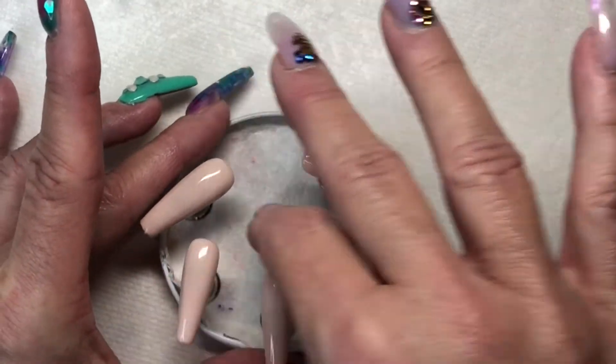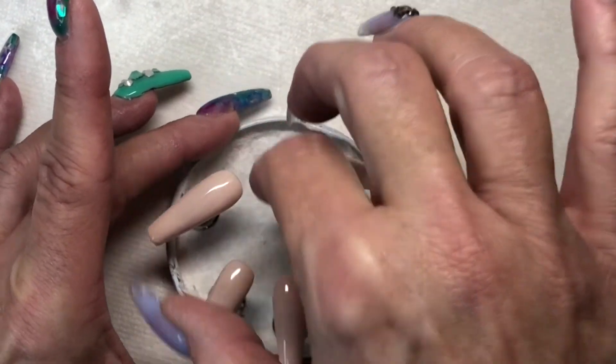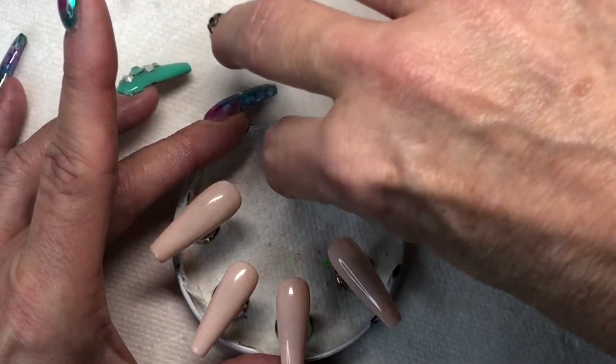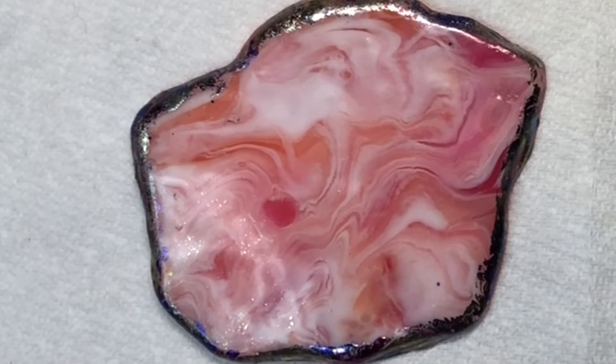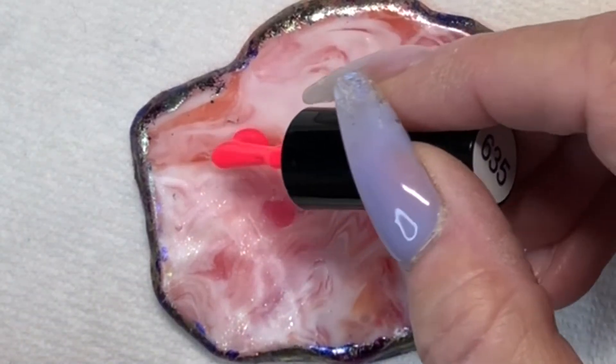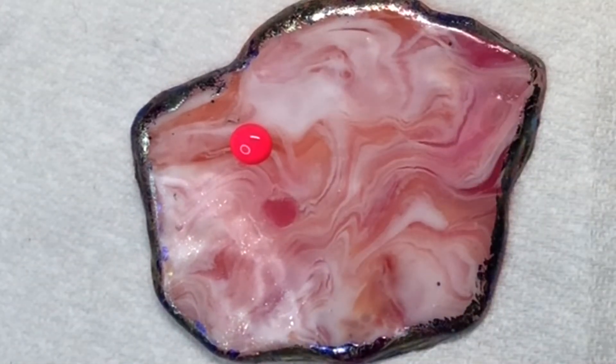What we're going to do today is the long winding road curvy line situation. As I was making them, they all looked like long curvy roads to me, so they are kind of the long winding road nails. We're going to do pinks today and we are working with the Beatles collection.